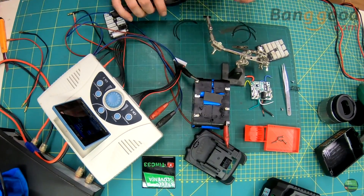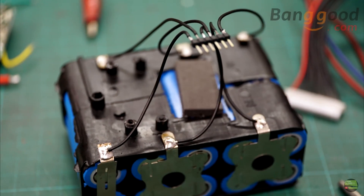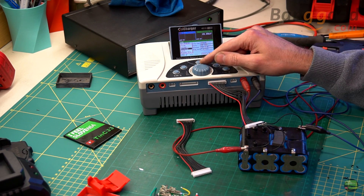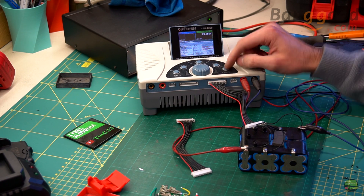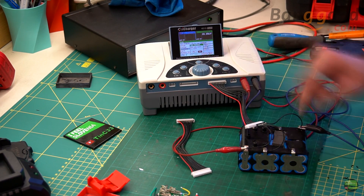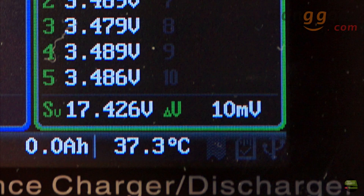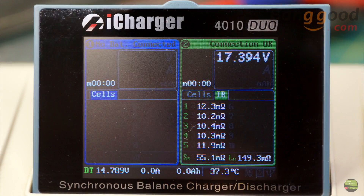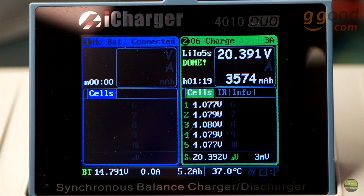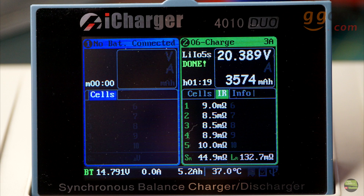Then I soldered wires for balancing onto the battery pack so I could charge and discharge with my battery charger and check the capacity and inner resistance. I set it to discharge with 10A current and a voltage limit of 3.2V. It stopped discharging because of the capacity limit — it discharged for 3600mAh but the unloaded cell still had almost 3.5V, so the capacity is truly 4000mAh. The empty battery had a maximum 10mV difference between cells due to different inner resistance. Then I charged it back at 3A current, fully charged in about an hour. Here you can see the capacity, voltage, and resistance values.